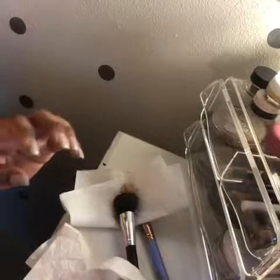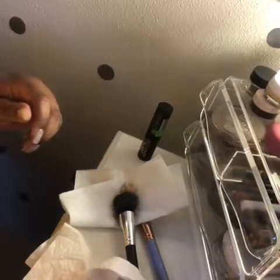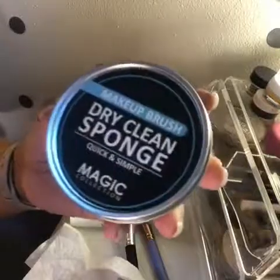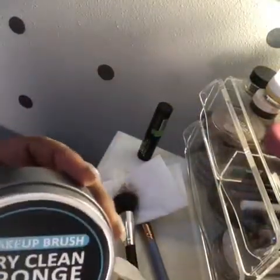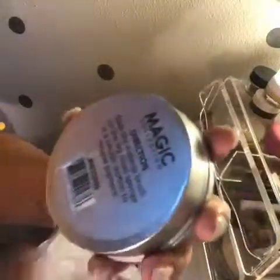I just finished a couple of faces and I wanted to test out something I bought a month ago but never got a chance to try — this makeup brush dry clean sponge from the Magic Collection. It says it's quick and simple, and it was only $1.99 from my local beauty supply store.